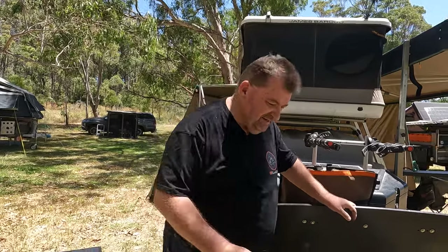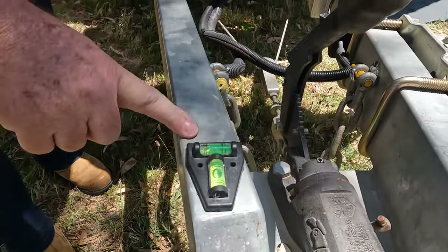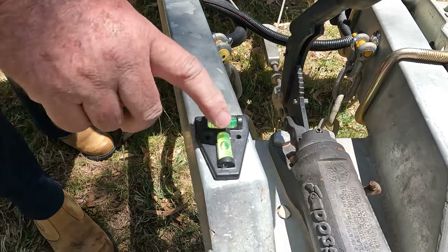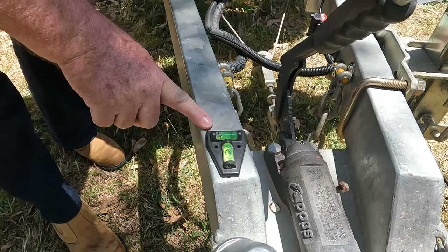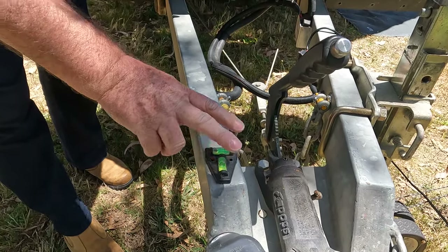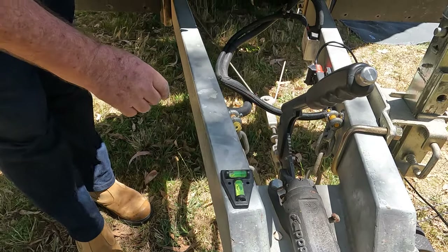Everybody's got one of these, but if we have a look down here I've added a level to the draw bar. It just makes it so much easier when you're trying to reverse into a site, having the level right there without having to pull one out. It makes it much easier when you're trying to level up your trailer. A couple of bucks for those. I've used high quality external double-sided tape to attach that — I get the tape from Bunnings — and it's on nice and firm.